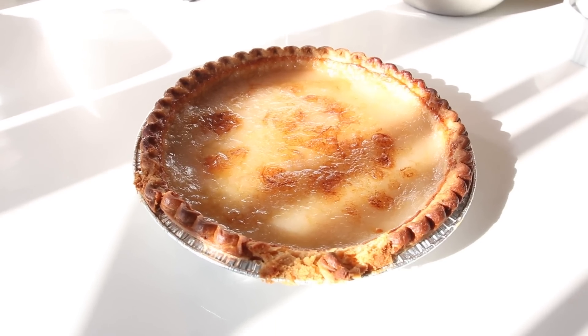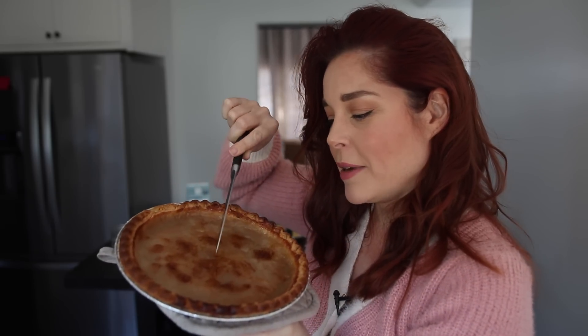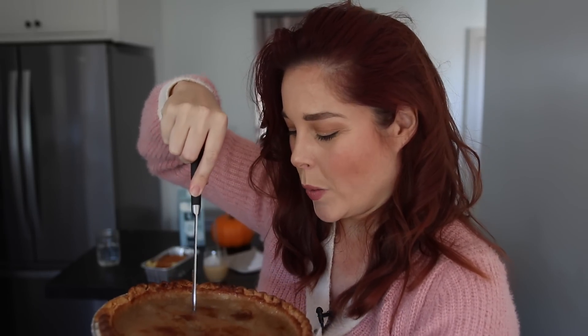Bake it at 400 degrees for 30 minutes, then again at 375 degrees for 25 minutes. And here she is — the pie of our nightmares. The thing that was difficult was getting it to not look like water. It took a long time to cook and it's still a little gelatinous. Pies are supposed to be delicious, not weird.